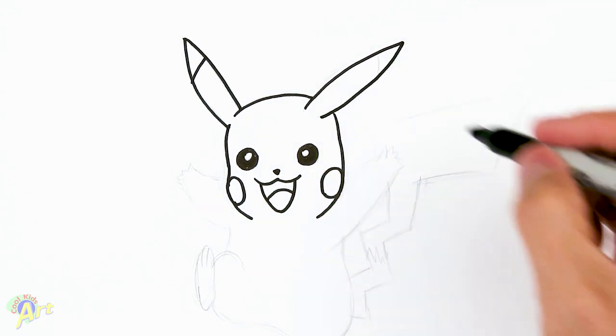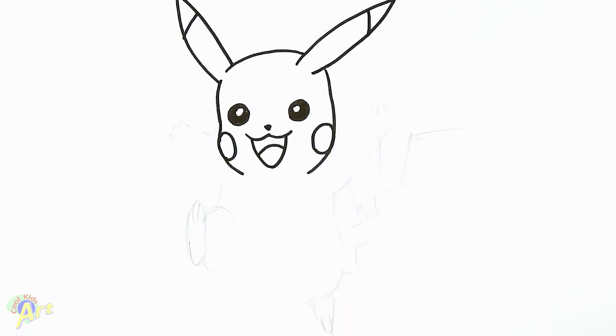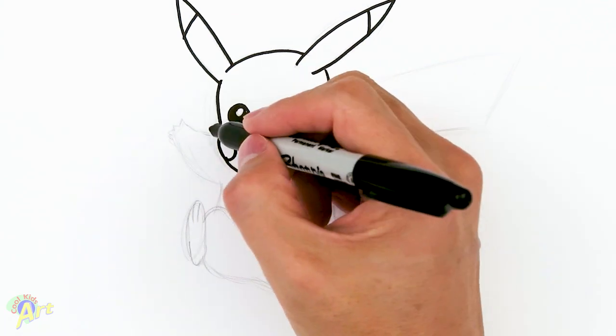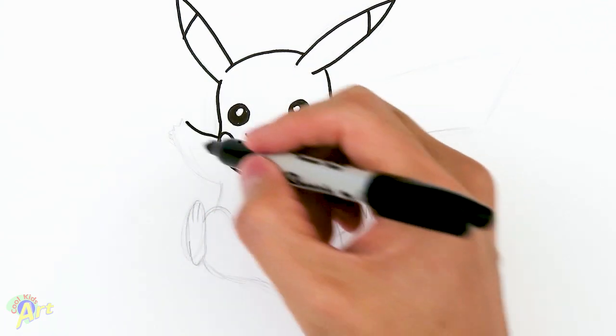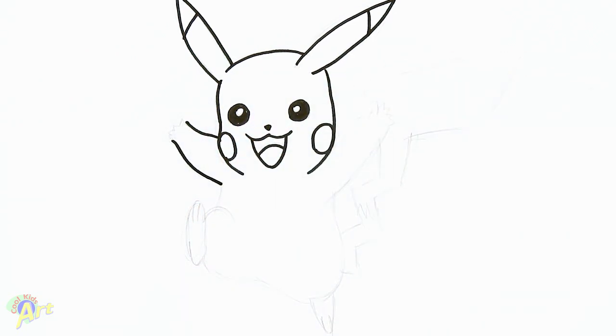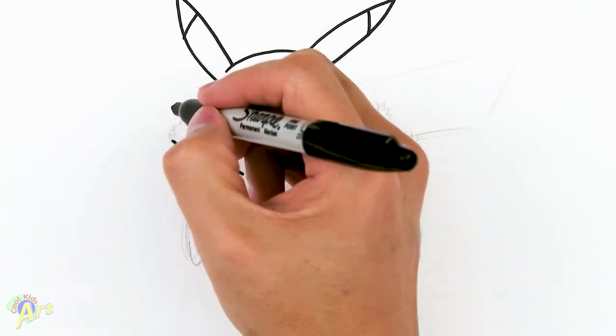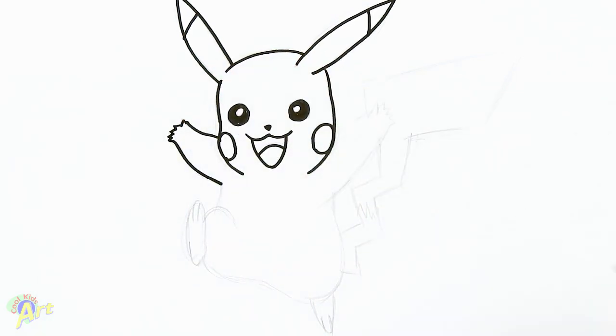Now we can draw his arm — this arm is gonna be going up, so we come up and this one comes back down, stopping right around there. For his fingers it's really easy: just one, and then one, two, three, four — really small.